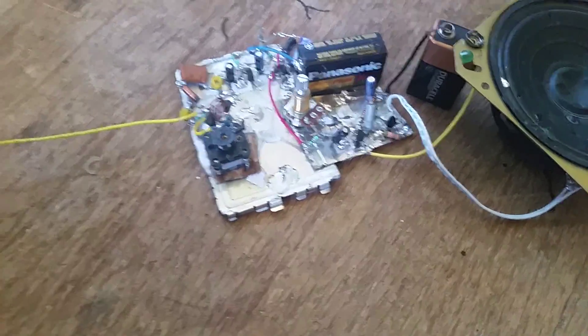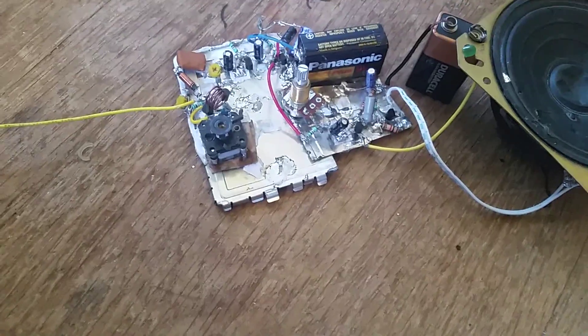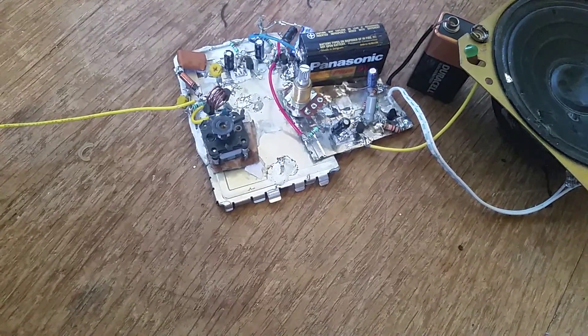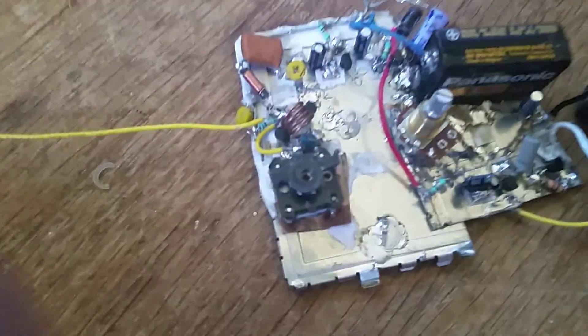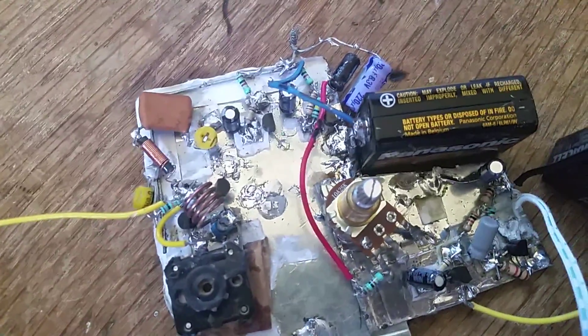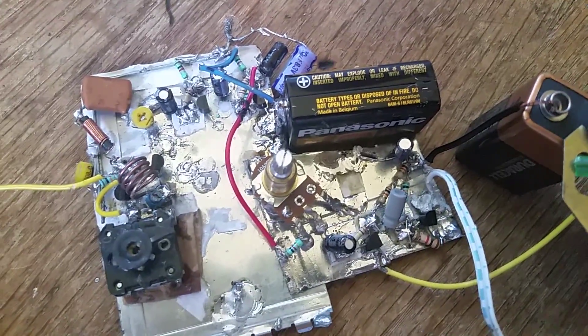This is an FM radio I made. It uses six transistors — two RF transistors, two amplifier transistors, and then a separate amplifier board.